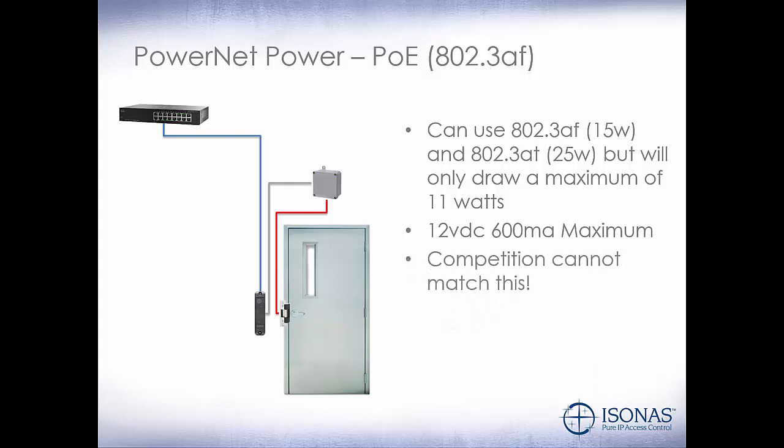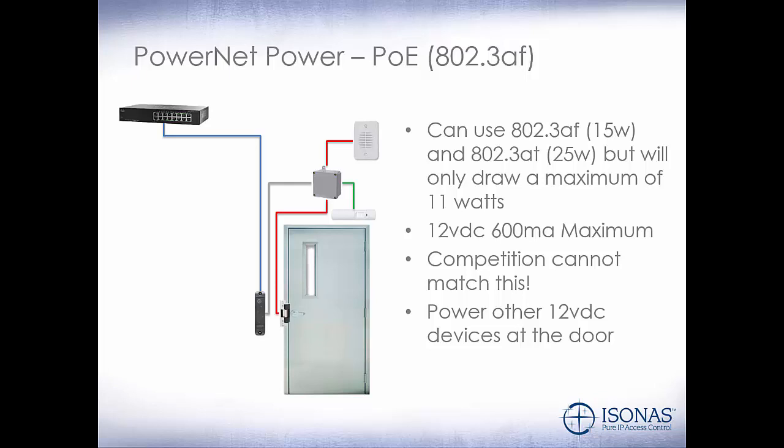Our competition cannot match this. Most of them are using a standard one-door controller with an Ethernet module on it, which only provides 450 milliamps. With that 450 milliamps, you have to power a separate reader, your peripheral devices, and your electric lock, leaving very little power left over. We can also power other 12-volt DC devices at the door, such as a request-to-exit motion sensor or a sounder.